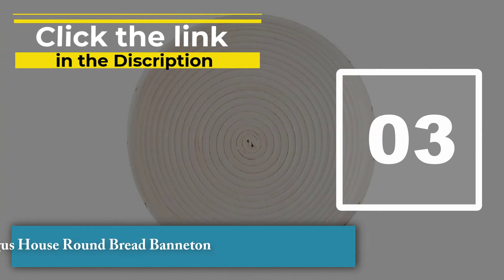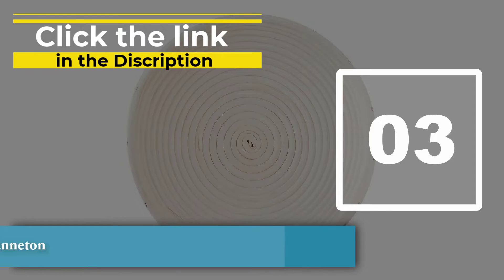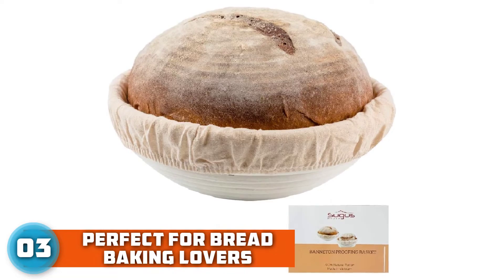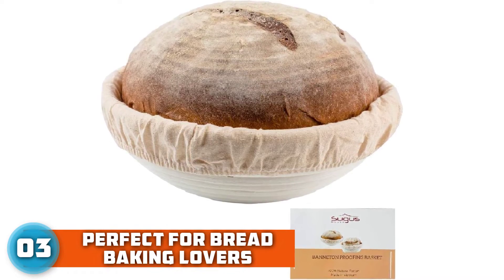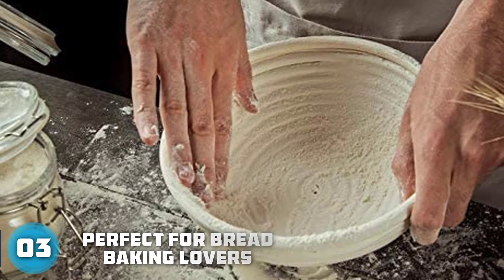Number 3: Suga's House Round Bread Banneton. This is yet another example of a good banneton sold at a very good price. It provides structure for shaped loaves of bread during proofing, and is also used for doughs that are too soft or wet to maintain their shape while rising.